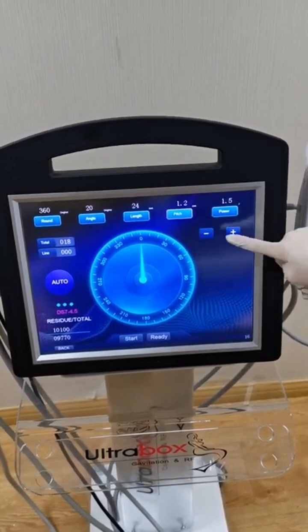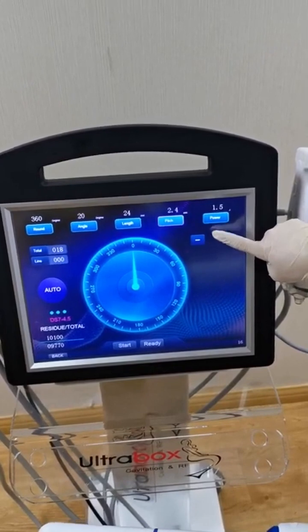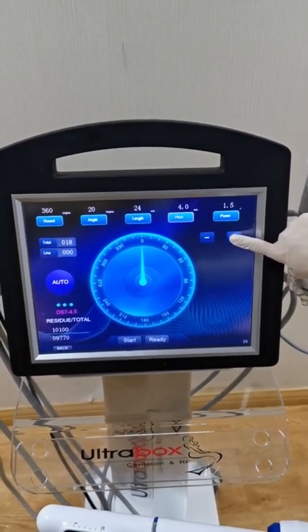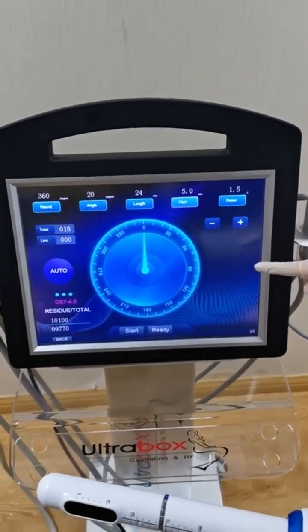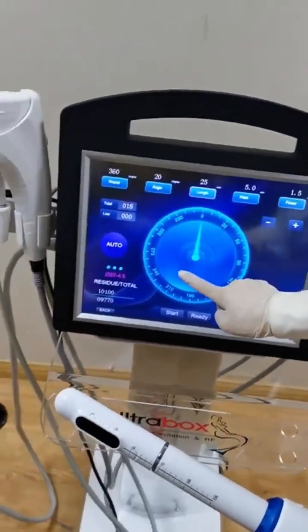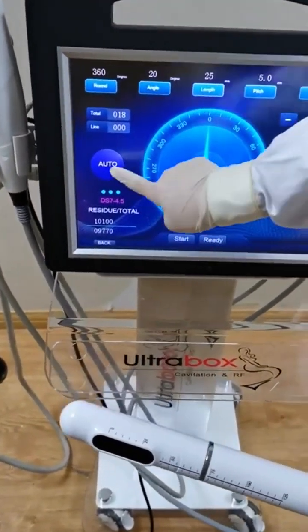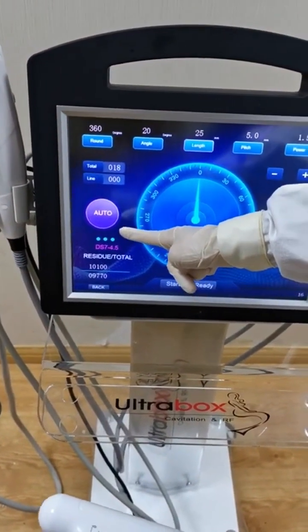This is the pitch. Maximum is 5.0. It has two modes: auto mode and manual mode. This is auto mode.